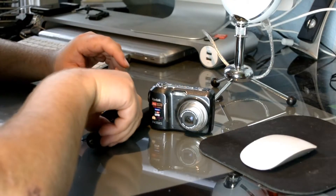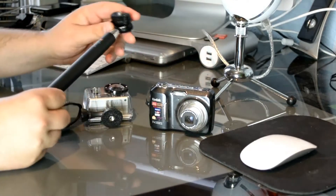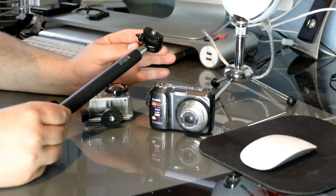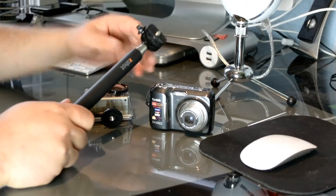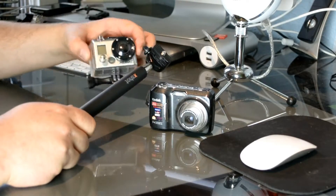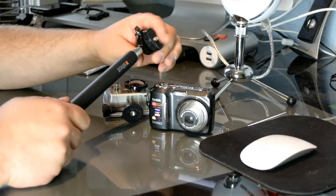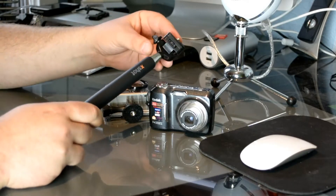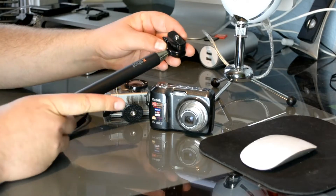Hey, what's up guys. Today I wanted to show you the X-Shot. The X-Shot is basically an extension of your arm for your camera. I specifically bought it for my GoPro so that I can have an extension, and it's very handy. It's honestly one of the coolest tripod-type things I have so far.